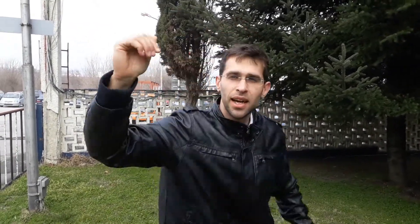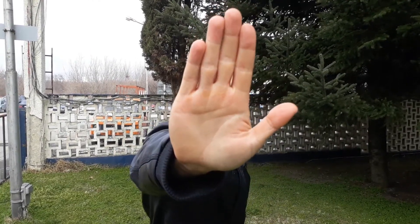See if it can focus on my hand and then back on the background. Let's test this out — on my hand and back on the background, see if it's fast or not, we'll check this out in the video.